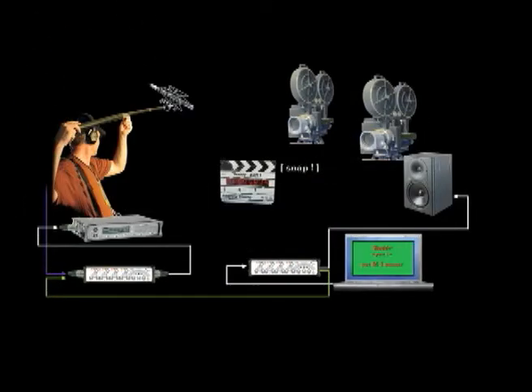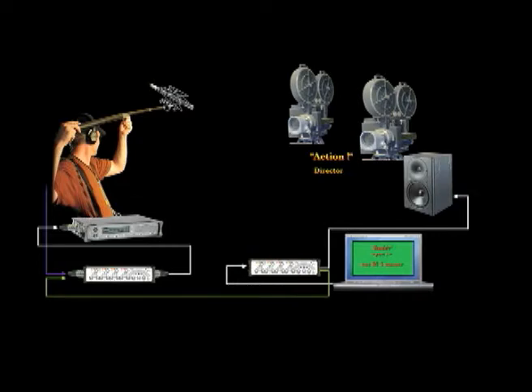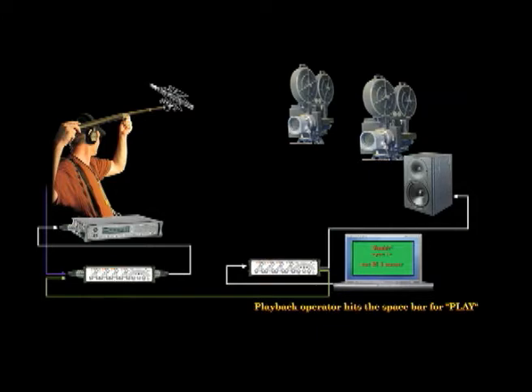After clapping sync, the clapper operator scrambles out of the way as the first assistant director is satisfied that everything is rolling the way it should be. The director is happy and calls: Ready and action. The first assistant director calls out for the playback operator to roll the music cue: Playback. The playback operator hits the space bar of his or her laptop computer, rolling the selected cue that the entire crew has prepared to shoot.